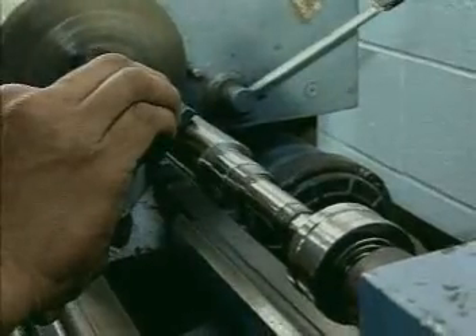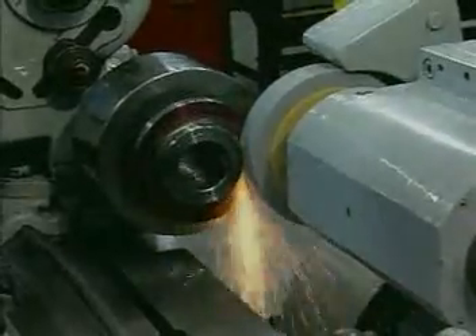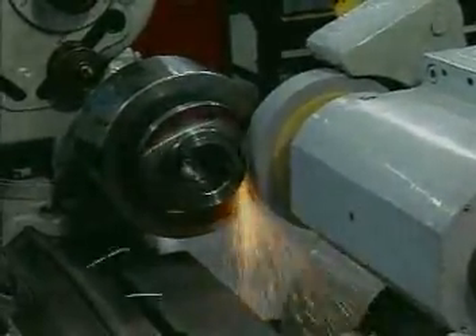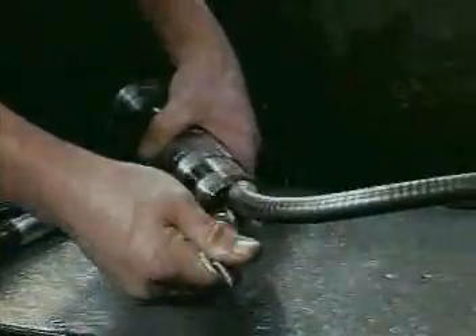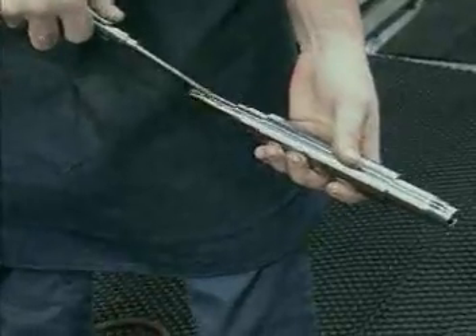Spindle shafts, housings and mating parts are carefully polished to remove surface rust and damaged surfaces. Each part is then thoroughly solvent washed and air dried before being sent to inspection for analysis.